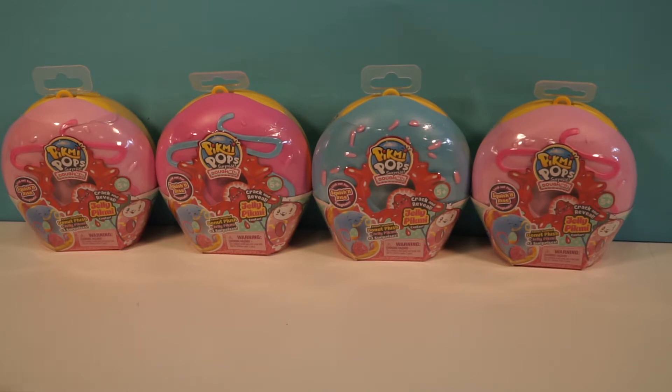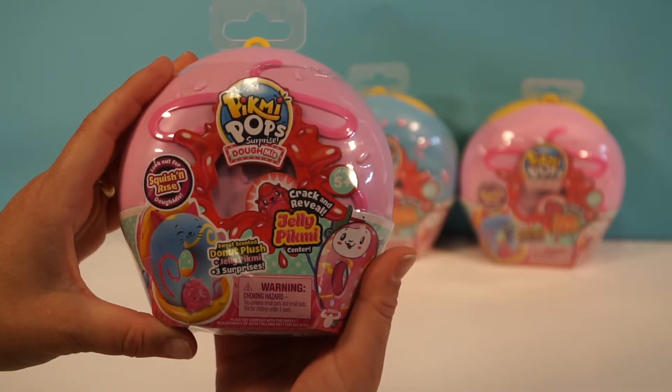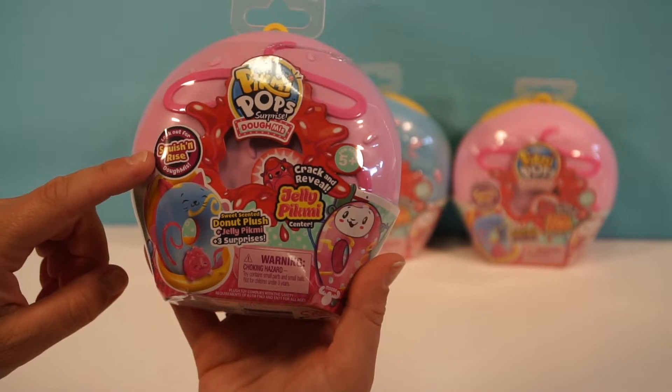Hey, Pikmi Pop fans. This is Millie, and this is Ellie. Today we're opening up the Pikmi Pop Surprise Domees. These are scented and they are squish and rise.